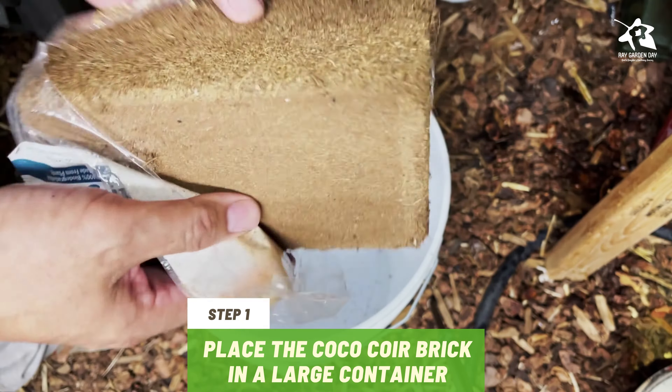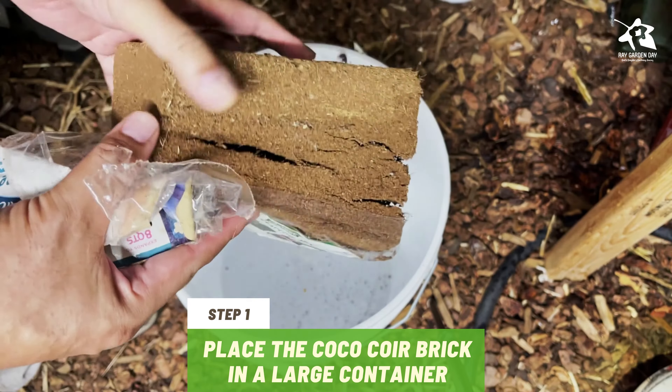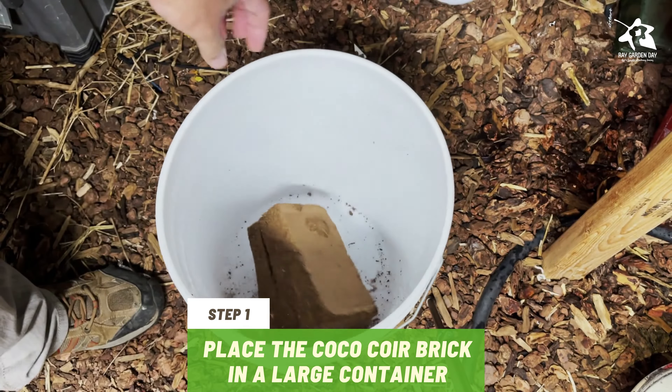Step 1. Remove the brick from its wrapper and place it in a large container. In this guide, I'm using a 5-gallon bucket.